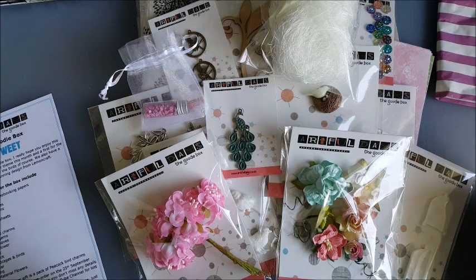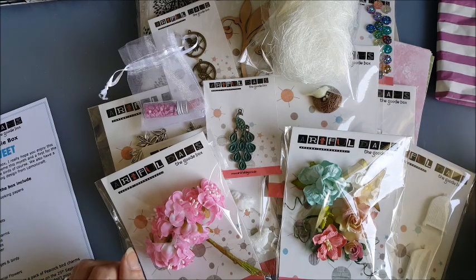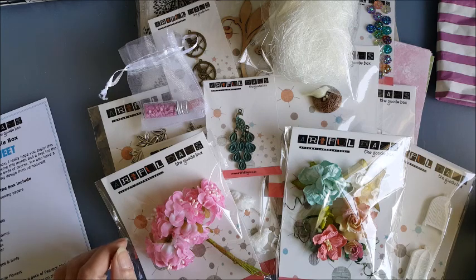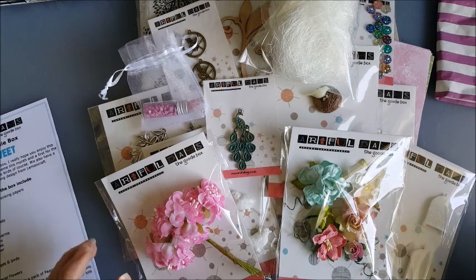All in all, that is a great value box for, I believe, £21.99 including postage in the UK — I will check on that. Obviously as part of the team I've been sent this to work with, and I look forward to coming back and sharing some projects with you using these products, hoping to inspire you to create something if you buy your own box. The next box is available to pre-order on the 25th of September — there's a newsletter you can sign up to on the website, and a Facebook page to keep up to date. I'm really impressed and can't wait to get to work with these products. Thank you very much — goodbye!